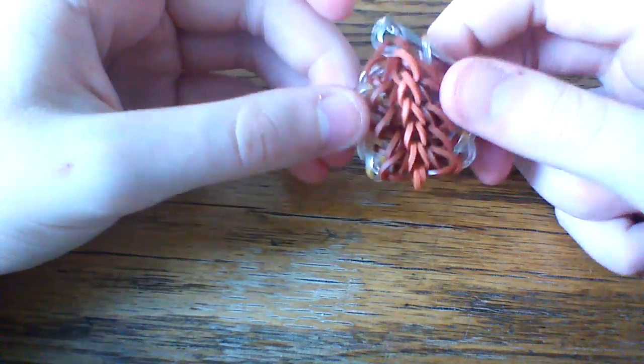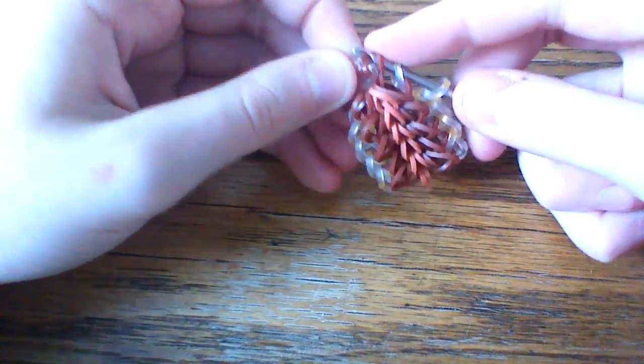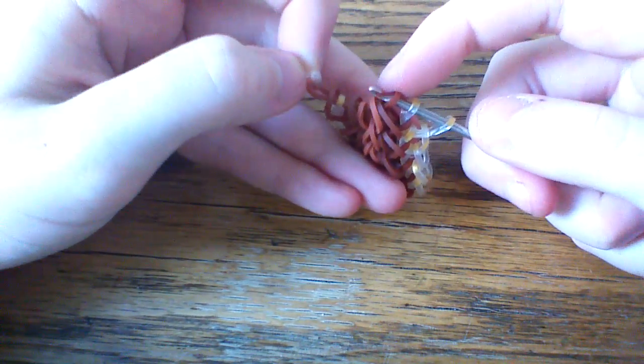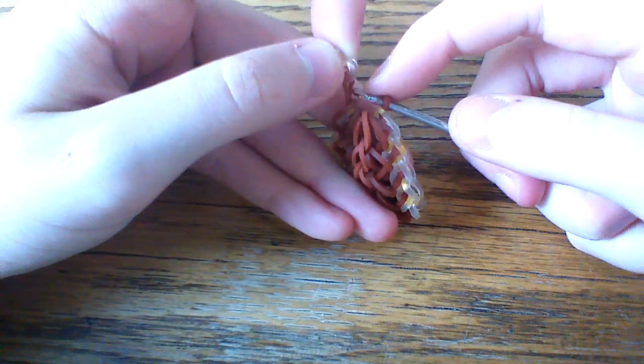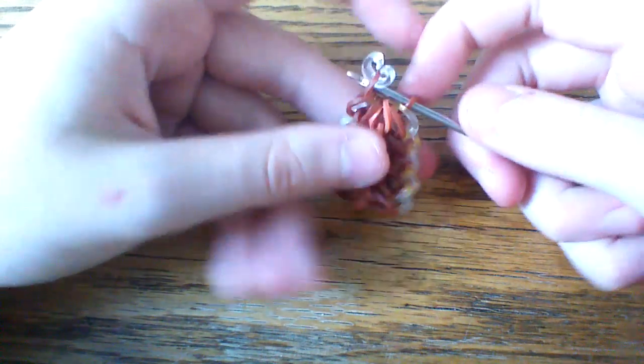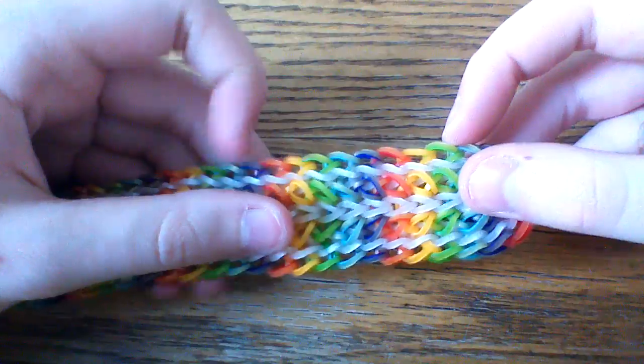Once you've grabbed all those bands and done the other side, unhook one of those burgundy loops from the C-clip, pull both of those gold bands on and close. Then reclip and pull that off. You should have something that looks like this. You can pull your bands out, stretch them, or do whatever you need to do. Now we're going to be adding the last border, which is the rainbow Persian again.